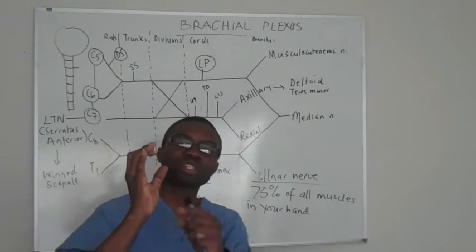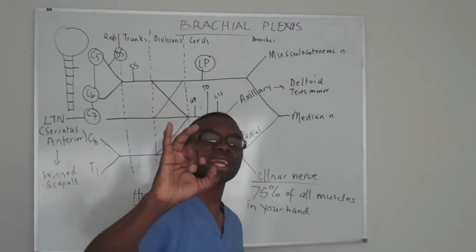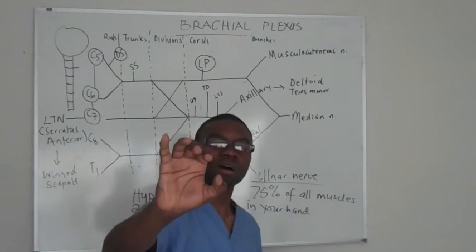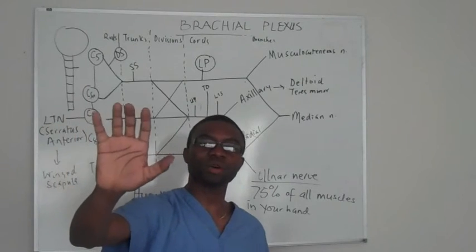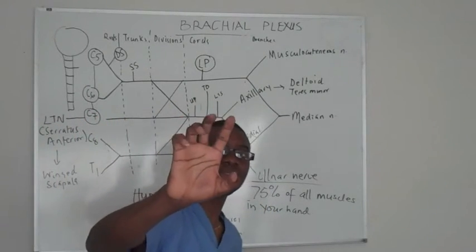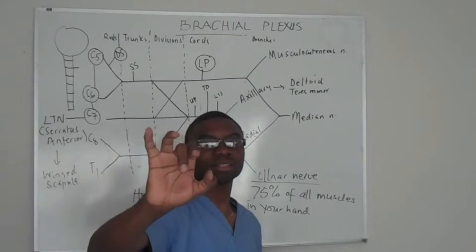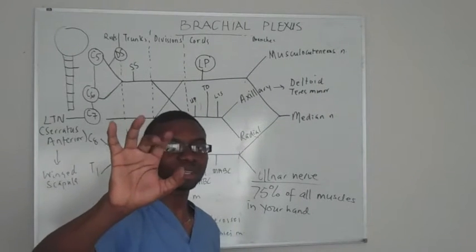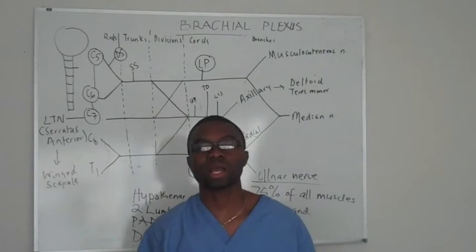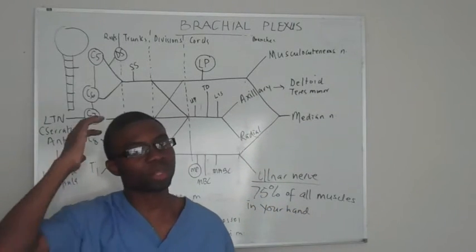Because the first two lumbricals are out, and they can't adduct the hand anyway, it kind of looks like a claw. You can't make a fist because the adductor has to allow you to adduct. They can try to flex, but they can't fully flex — it looks like they're partially flexed. That's called claw hand. You have to know that.